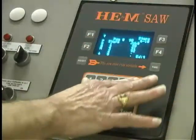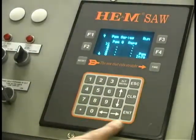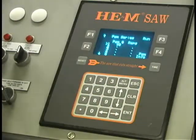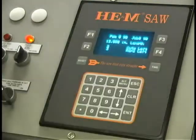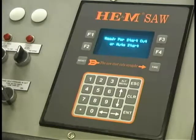Those jobs stay in there until they're erased. If we want to run a program, we tell it to run program ninety and we can tell it to repeat — let's say three times. That means it's going to cut job ninety, then job ninety-one, then job ninety-two, and repeat that sequence three times. Then you just say run by pushing the run button. It sets up to do the first part, and once it's set up it'll say 'Ready for start.' That's fundamentally how the computer control works.